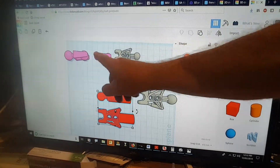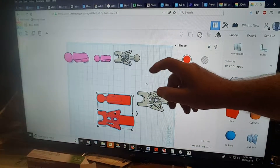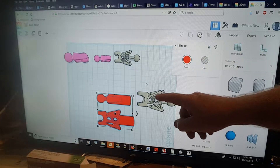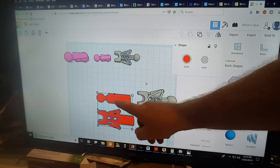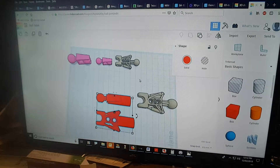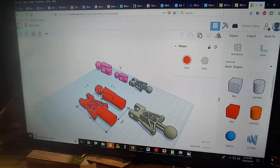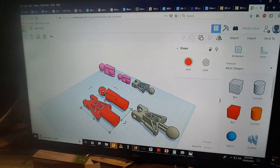I've expanded them — this one's gone up to this size and this one's been increased as well. What I've done is added a round section on here which will allow it to insert into the size of tube that we have. I've then printed them out on the 3D printer.